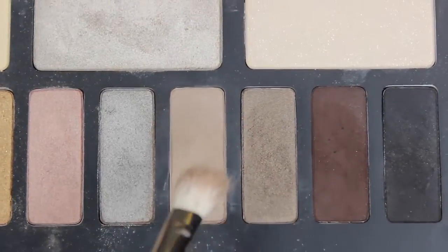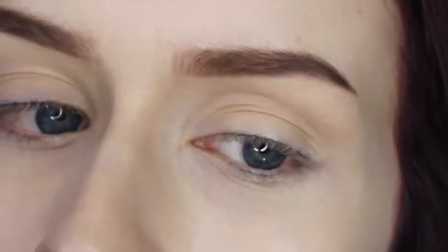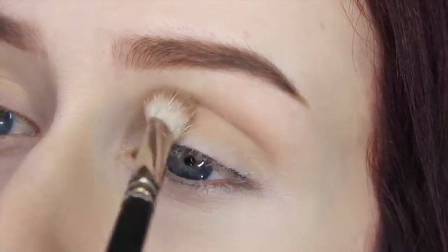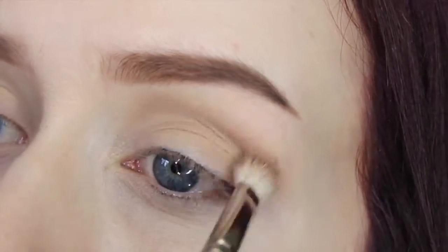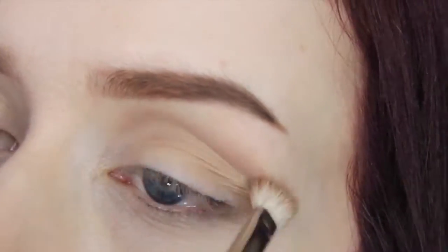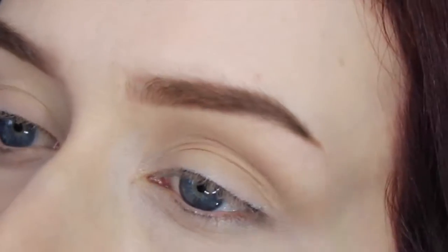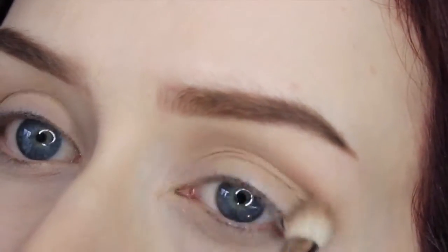Now I'm going to take this slate taupe-y colored matte shadow called Killing Jar and put it on that same brush and pop it into the crease. This color looks pretty light in the pan but it is darker than you'd think, so I made sure to tap off the excess and just lightly, softly blend it in.